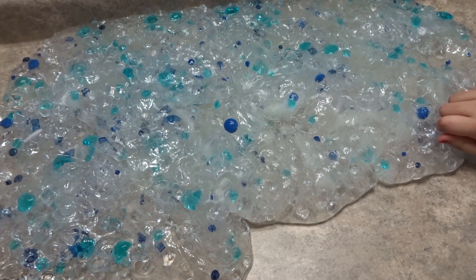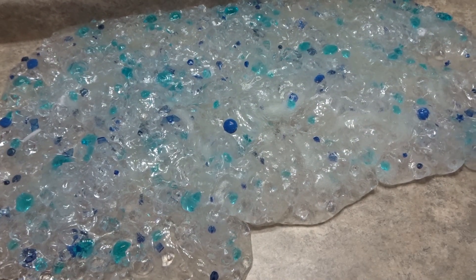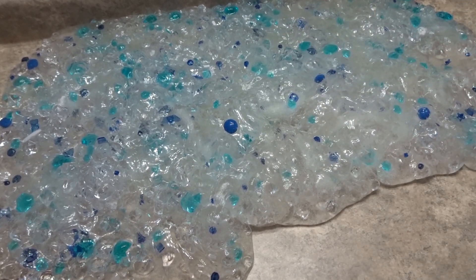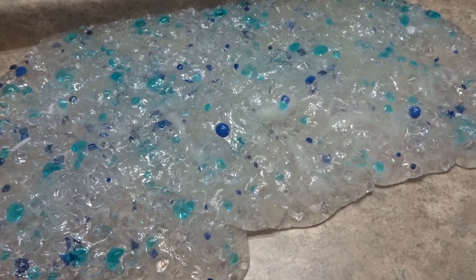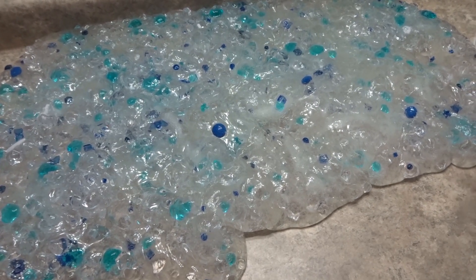Yeah, hope you guys enjoyed this little update video I put together to show you the update to my fishbowl slime. Don't forget to comment, like, and subscribe to the official Minion channel, and don't forget to hit that bell. Peace!